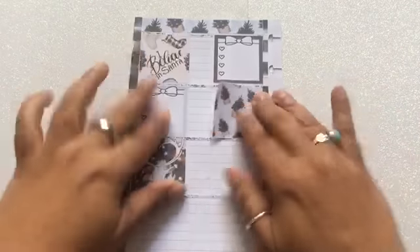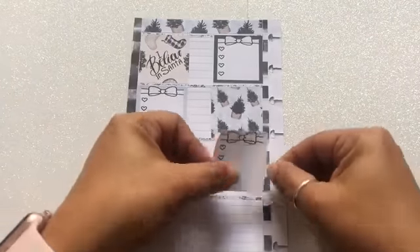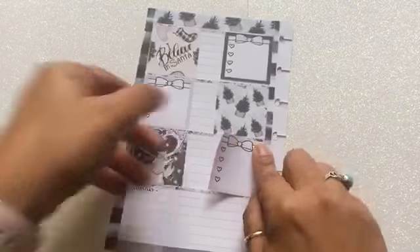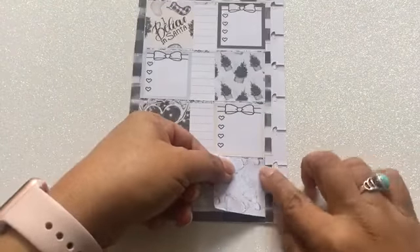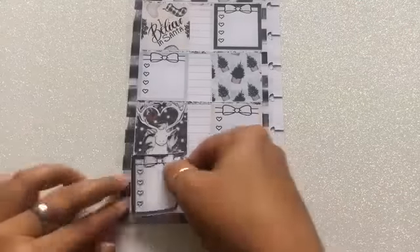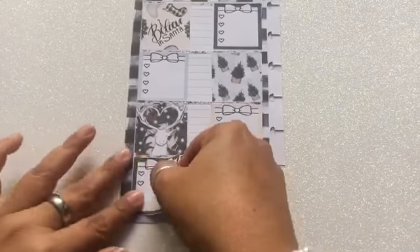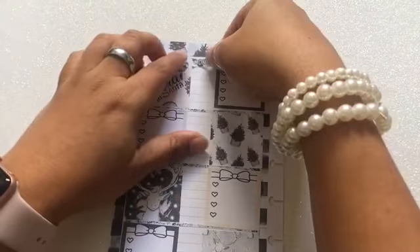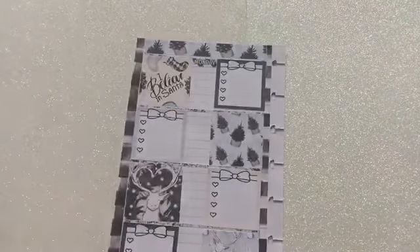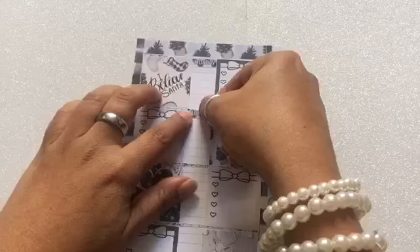Now I'm going to go ahead and place all my little boxes in their proper area. I love that this printable brings these boxes with bows and a little area to write your notes in — that was pretty cool. I get to use one on each of the rows. Then once I'm done with this part, I'm also going to add the days of the week; the printable brings those too, so I'll go ahead and place those.